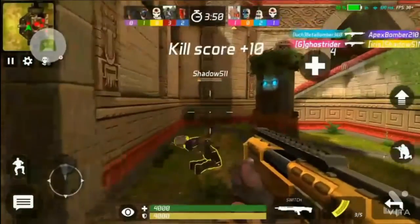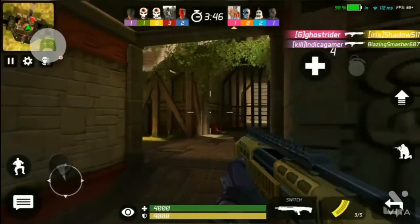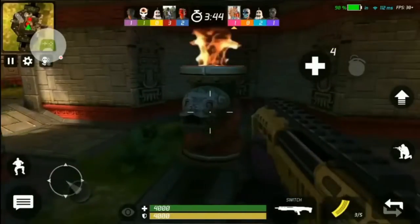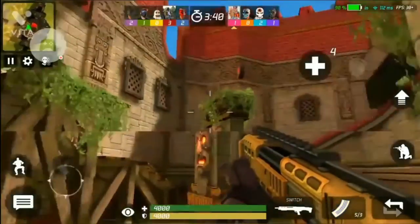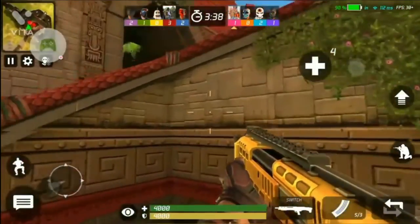Hey guys, welcome to another video. In this video I am going to give you all the 3D models pack with guns, as I promised in my last video. The pack is password protected and the password will be given somewhere in the video, so watch carefully.